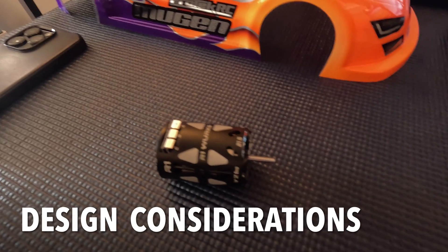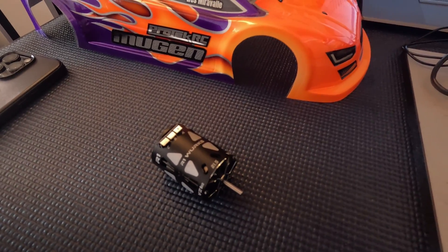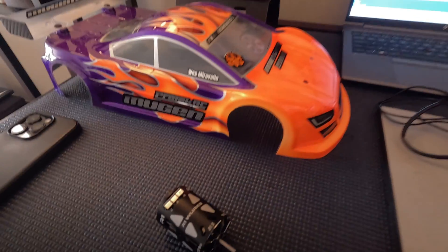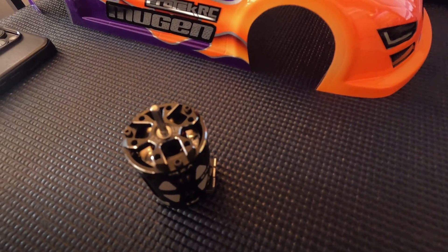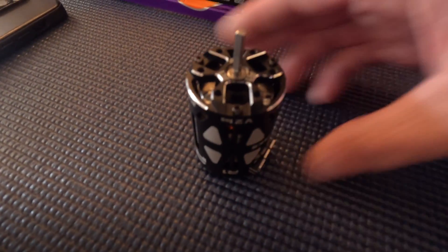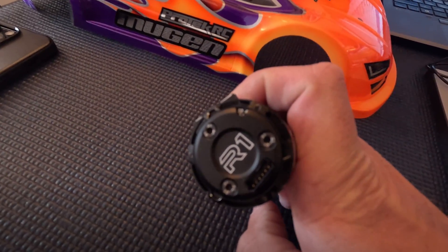I wanted to cover some of the cool physical design features of the motor. I like the somewhat heavy-duty case, so you don't have to worry about the stator coming loose — that's been a problem on some modern spec motors trying to reduce weight. This motor will be going in my Mugen MTC2R touring car, and I don't think the stator coming unglued will be a problem with this R1. It also has nice machine chamfering on the end bell for lightweight design and airflow — it's very open, so I think it'll run a bit cooler. All the screws actually have the R1 logo printed on them, which is a nice touch.